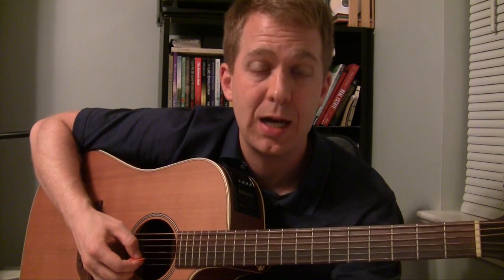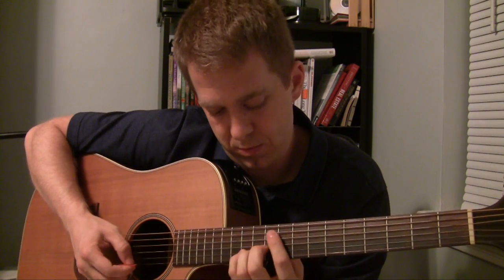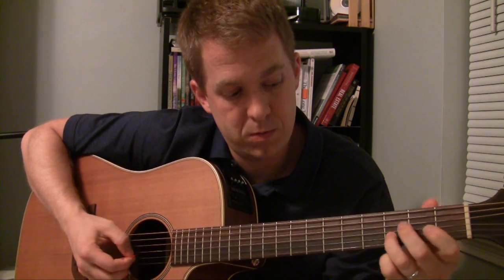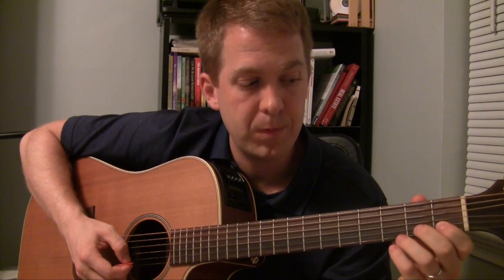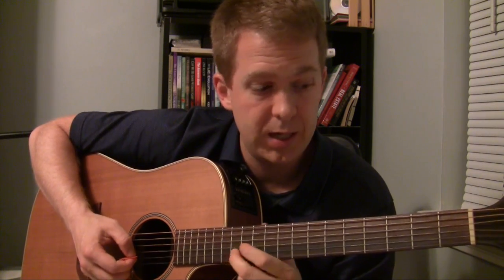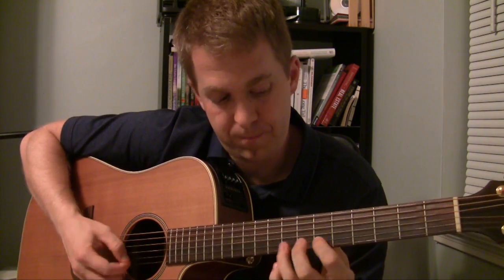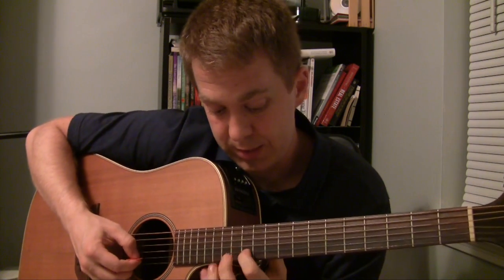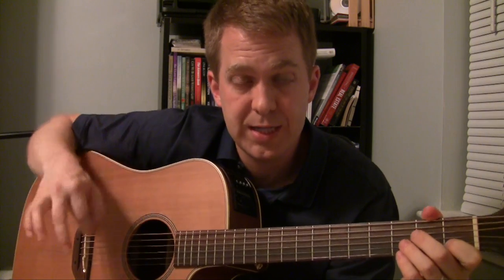When you start getting into major scales, you can do a lot with notes down the neck, so you need to really be familiar with how to do that. I would just take it slow at first. There's not really a finger pattern I was following there — I would just get used to those notes first. Take your first finger and go whole step, whole step, half step, whole step, whole step, whole step, and half step. Eventually you'll get used to that. I like to slide my first finger down like that. Make sure you alternate down, up, down, up on the picking pattern.